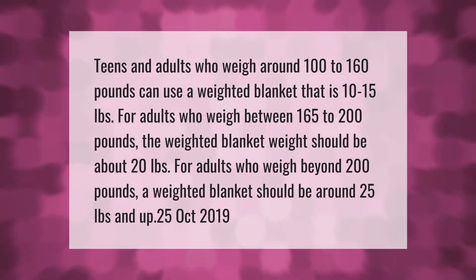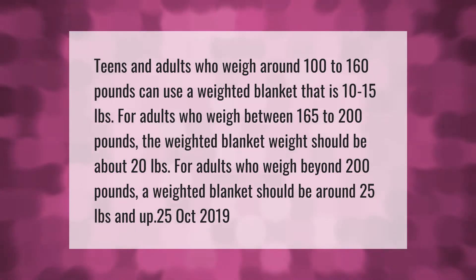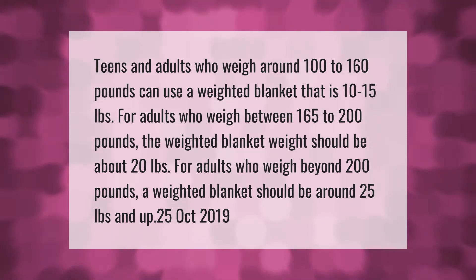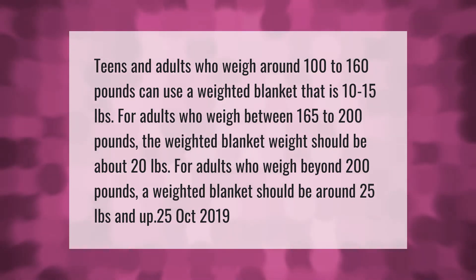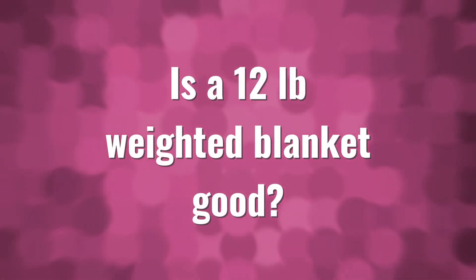Teens and adults who weigh around 100 to 160 pounds can use a weighted blanket that is 10 to 15 pounds. For adults who weigh between 165 to 200 pounds, the weighted blanket weight should be about 20 pounds. For adults who weigh beyond 200 pounds, a weighted blanket should be around 25 pounds and up.